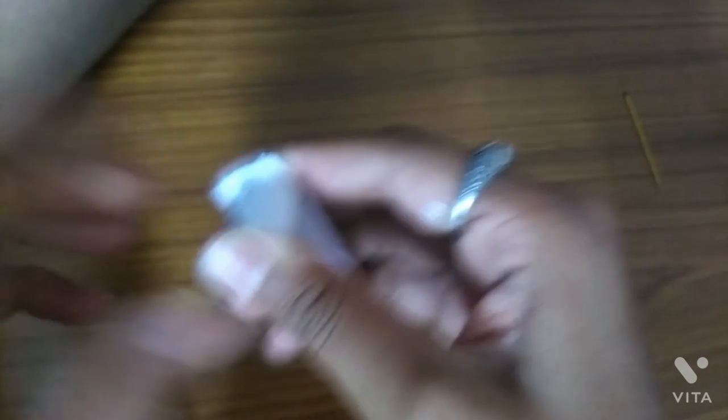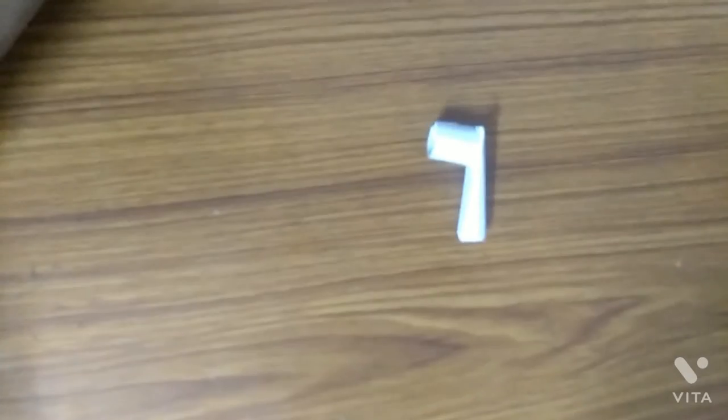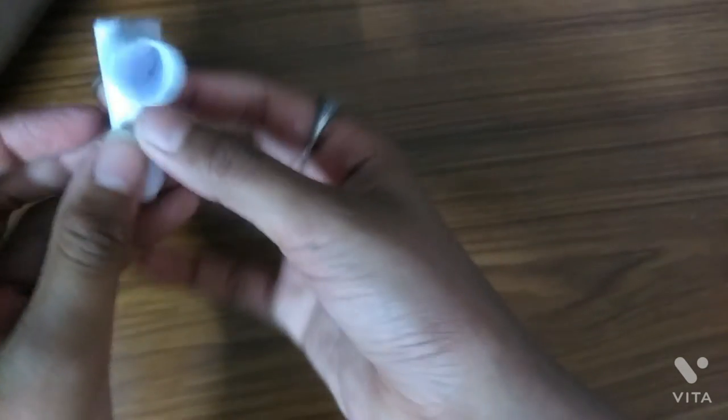Now we have 10 to 15 minutes left. Our passport is ready — now we will show you this way. So guys, these are our passports. Now we will put a pen in this way.